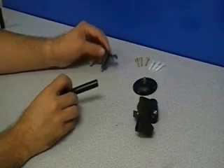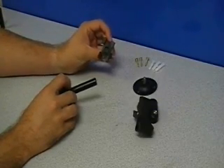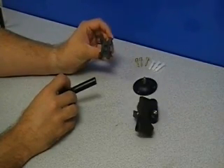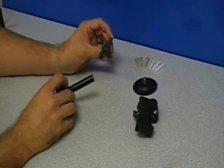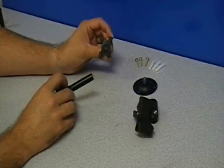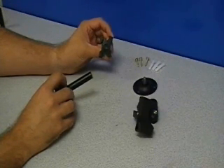For a drop ceiling installation, you would place the drop ceiling clip onto the swivel head in the same manner. However, for this demonstration we will not be using this. If you would like to see this in use, please see the additional images.